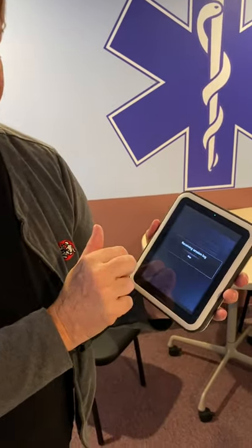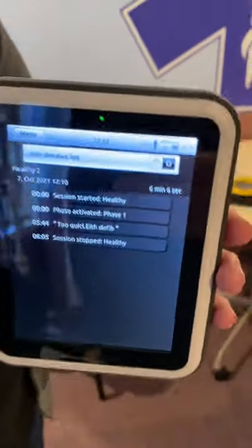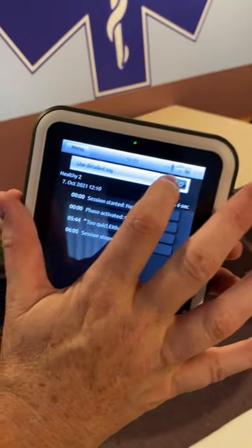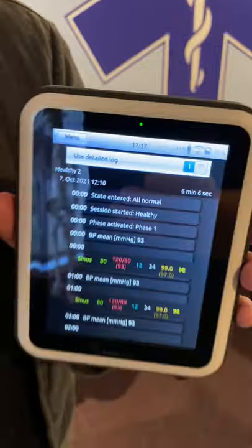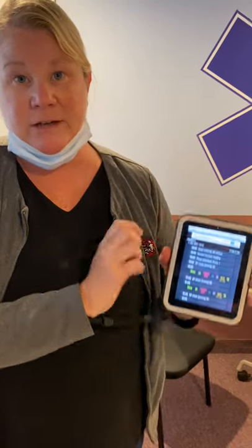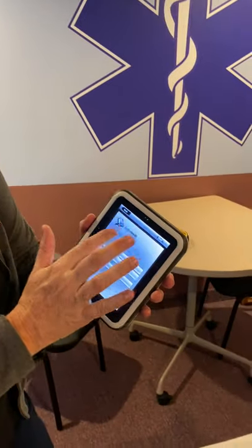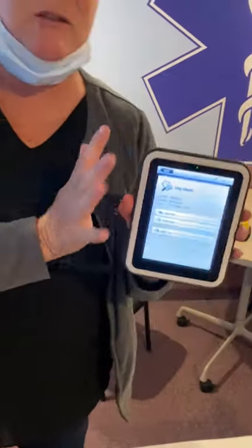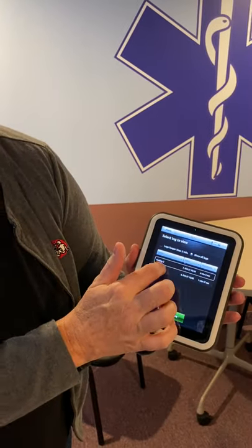If you hit View Log, it's going to automatically bring that log up and show you the details of what happened. If you want a detailed log, it's going to give you the vital signs that were happening during the scenario at certain times, so you can have that dialogue with your students. All of this information can be saved onto a computer or external drive, displayed on a screen, or printed out so you can debrief with your learners as you see fit. All your logs are saved here — it'll save thousands of logs — and you can select any prior log to review with a specific student.